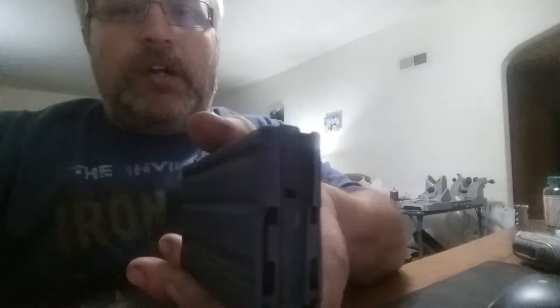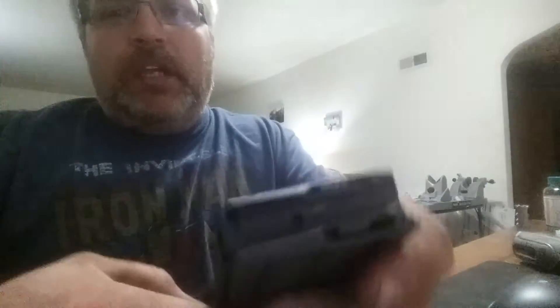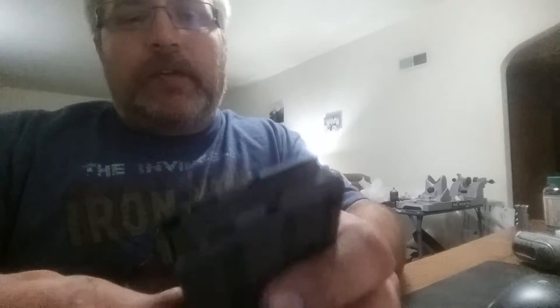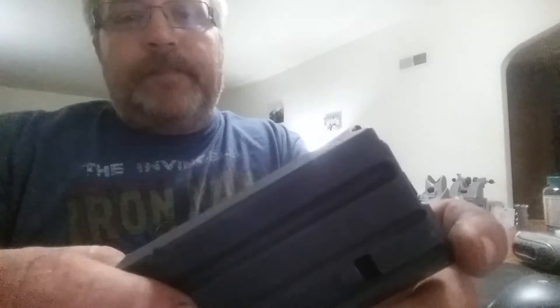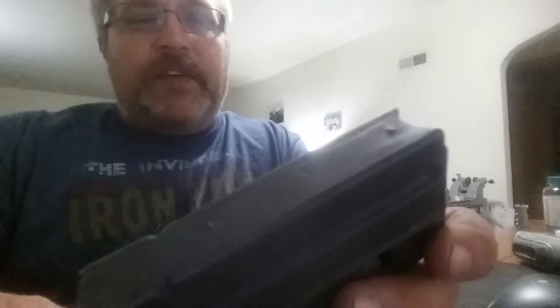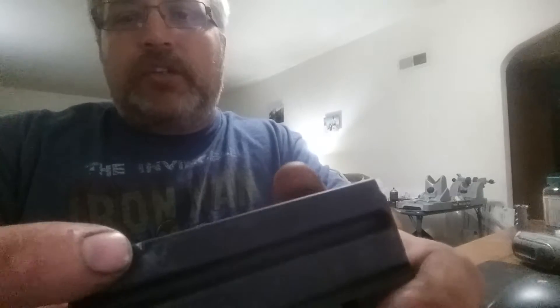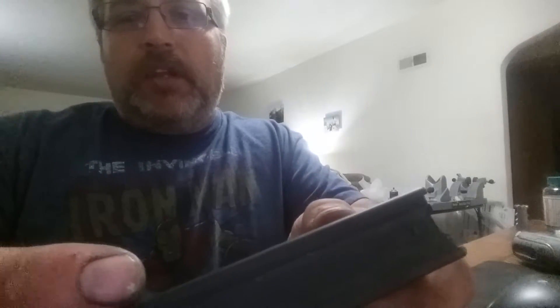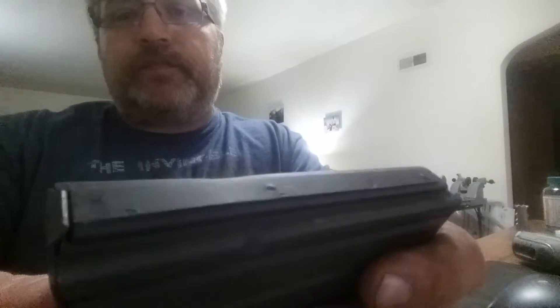This is a 450 AR Stoner / 450 Bushmaster magazine. They work well for the 224 Valkyrie, the 45 Velociraptor, and probably the 358 Yeti. This is the five-rounder, and when I got it I wondered why it only holds five rounds. If you look right here on the corners, they have it dimpled to stop the follower.